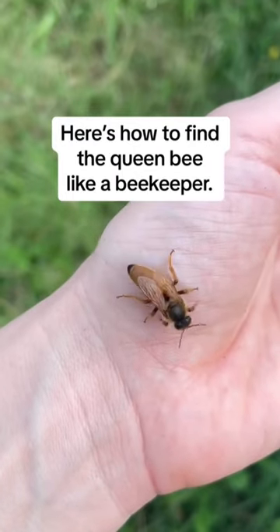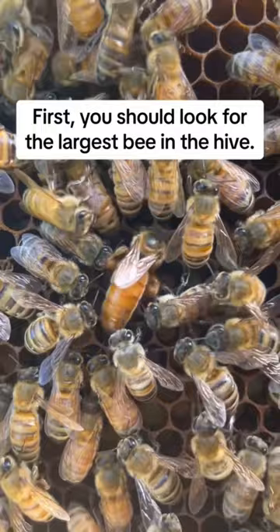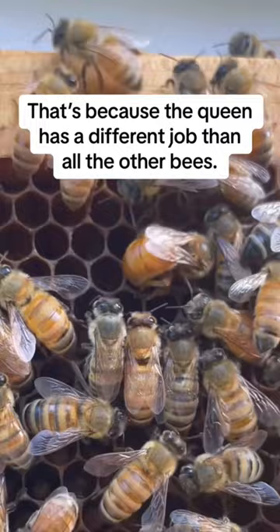Here's how to find the queen bee like a beekeeper. First you should look for the largest bee in the hive and for one whose body shape looks very different than all the other bees. That's because the queen has a different job than all the other bees.